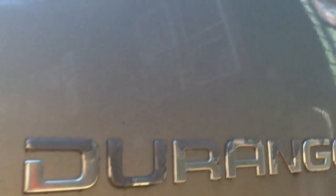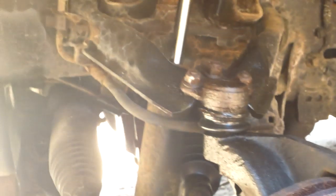Hey everyone, I thought I'd show you what I'm up to. I'm working on a 2000 Dodge Durango — the stupid inspection place failed it for upper ball joints. I'm going to quickly show you how to remove them. One is already removed just to save some time, and we're going to use some air tools, so let's get to it.